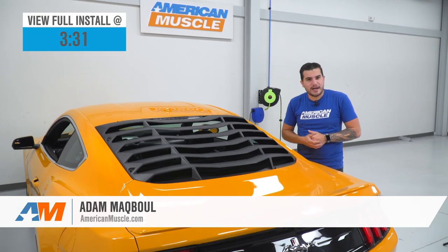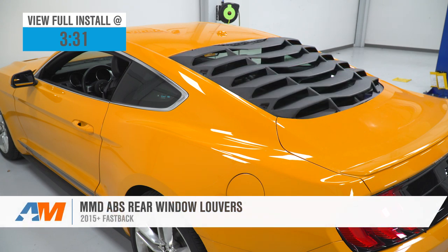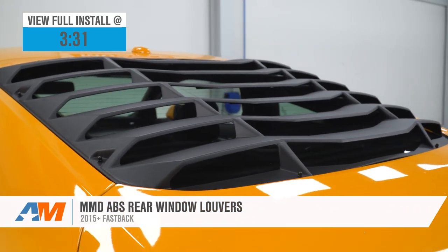Hey guys, Adam here with americanmuscle.com, and today we're taking a closer look at and installing the MMD ABS rear window louvers available for the 2015 and newer Fastback Mustang.